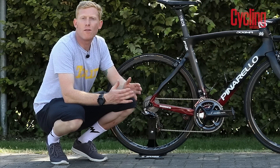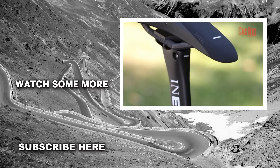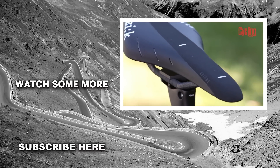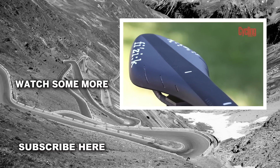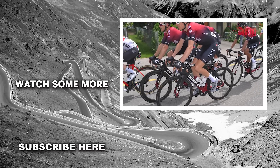Long-time sponsor of Geraint Thomas and Team Ineos is Fizik saddles, and Geraint chooses the Arione saddle. There are also markings on the top of the saddle so his mechanics can tell exactly where to set things up. So there you have it — Geraint Thomas's Pinarello Dogma F12.